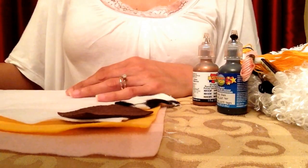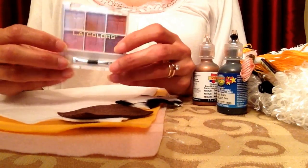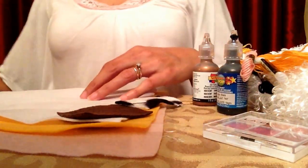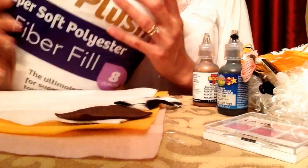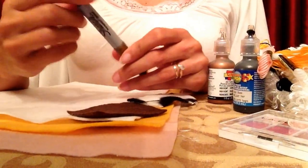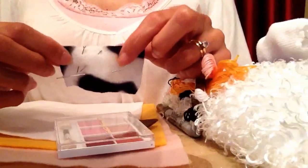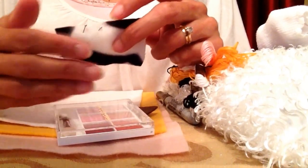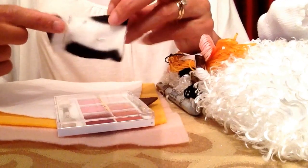You can use any black or brown you have. This is what I found at the dollar store and this is eyeshadow. Polyfill — this is to stuff your Tsum Tsum with. And then of course something to write or mark with. One of the supplies I forgot to mention are these pins, which will help when you need to keep things in place. About four or five of these would be very helpful.